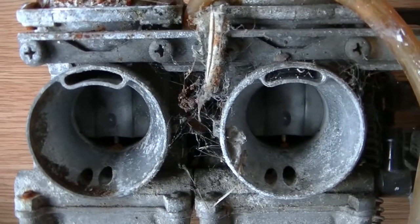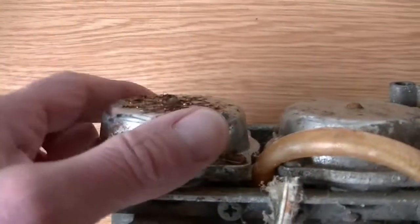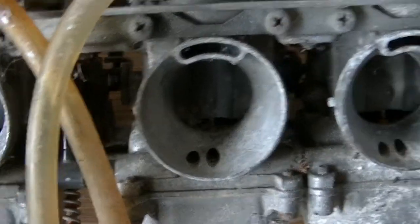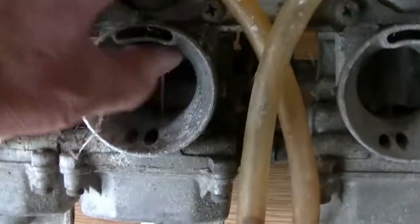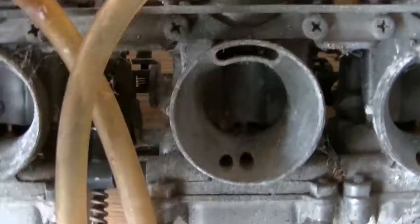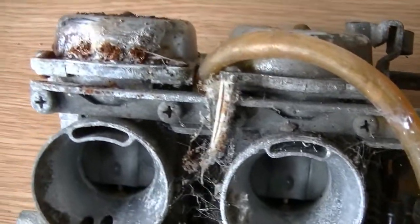Before I start, the thing I'm worried about most is in here — the rubber diaphragms, whether they've perished or not, because they're quite expensive to buy. And for some reason this slide doesn't move; the others are fine, up and down nice and smoothly. That one seems solid, so that's my other concern — why is it stuck. But other than that, we're going to have a go.